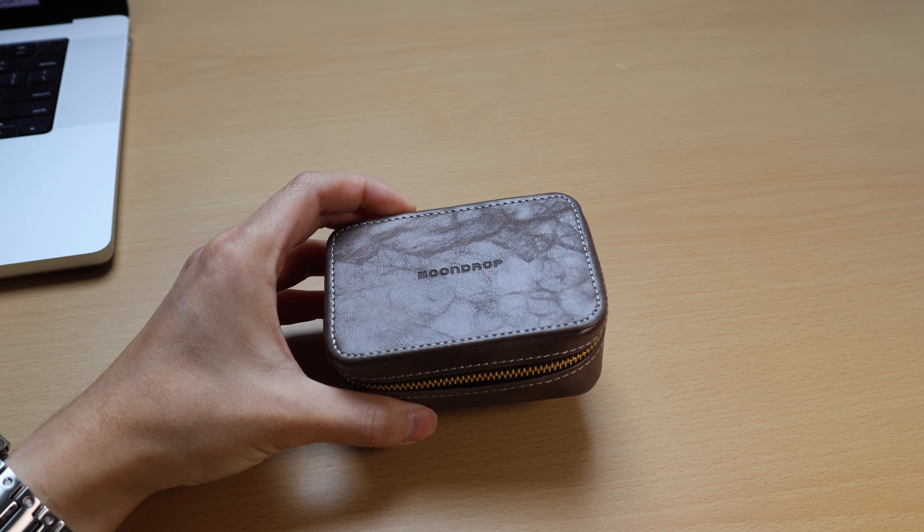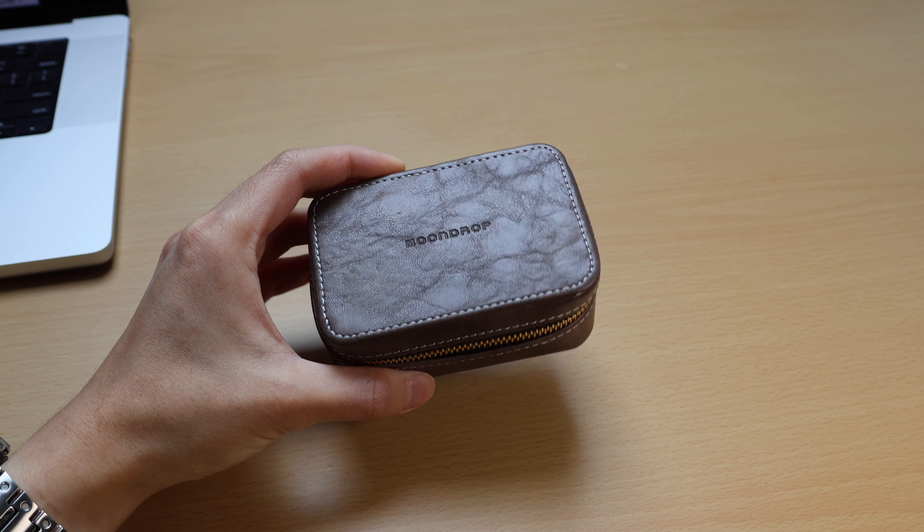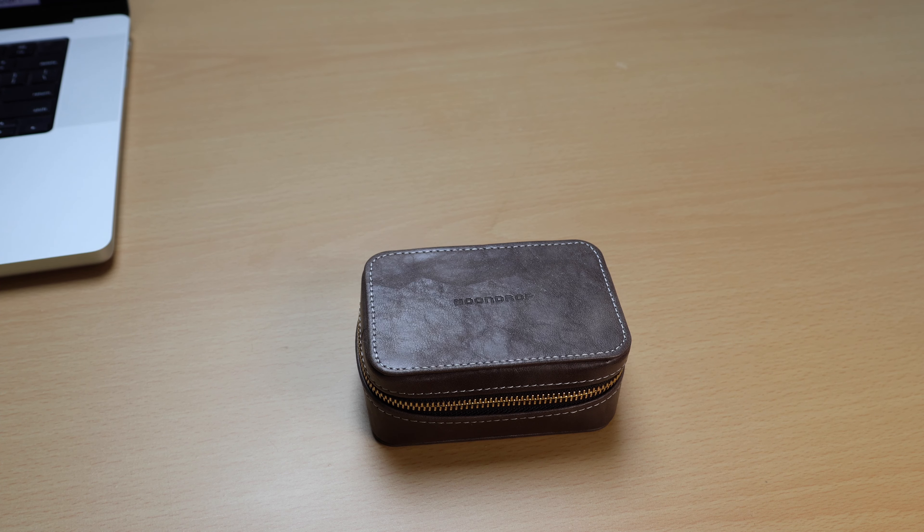Alright guys, here's the review on the Moondrop and Critical Collab Dusk. I've had this for over a week now and I've used it every single day since I got it and done plenty of listening. I haven't listened to the most extensive list of IEMs and most have generally been on the cheaper side — I'll put a list on the screen of what I can remember. My last primary pair of IEMs, used for the past four years or so, were the Fiio FA9, and that's primarily what I'm going to be making comparisons to.